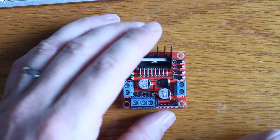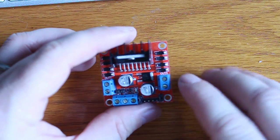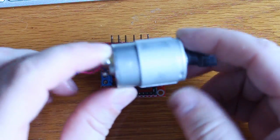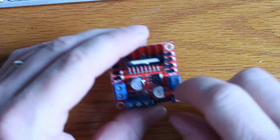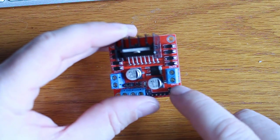The way you control this is fairly straightforward. We've got really three pins that we need to focus on per motor. Of course there's the motor we'll plug in here — we've got a little DC motor that we're going to be using today, a pretty straightforward little DC motor. The first pin, which comes with a little jumper on it in this module, is the PWM.